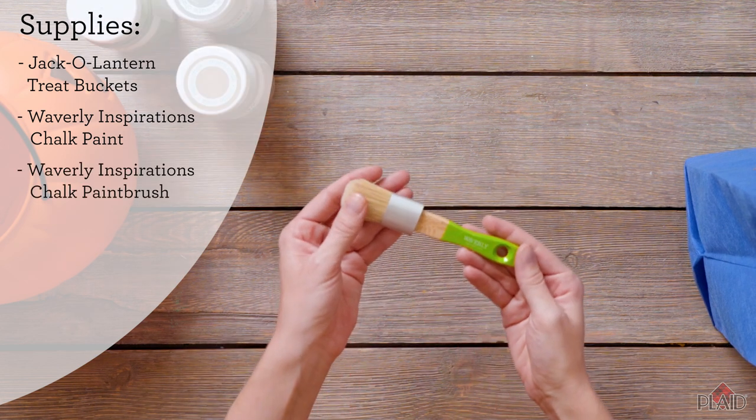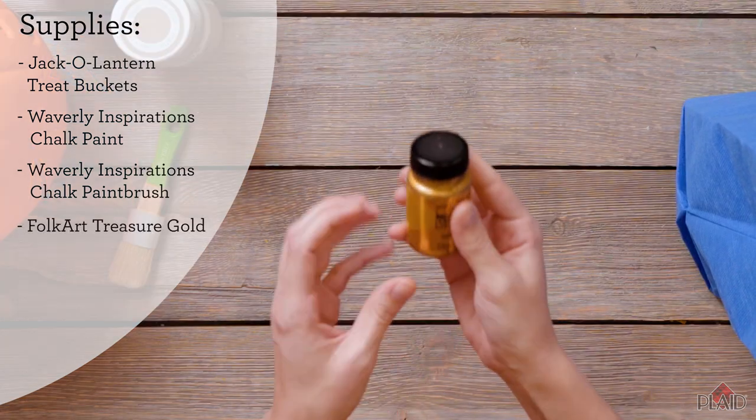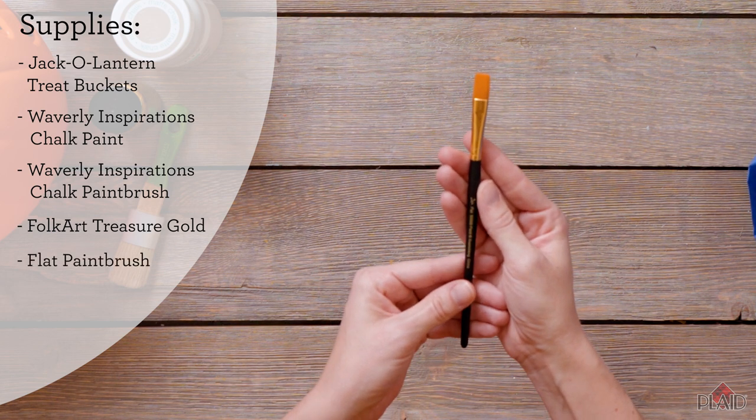Next we're going to use our Waverly Inspirations brush and Coltart Treasure Gold. And lastly, we're just going to use a smaller paintbrush just for those finer details.